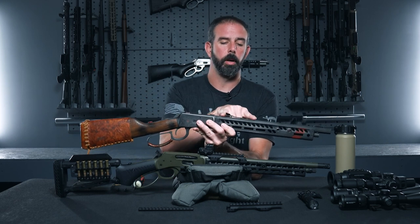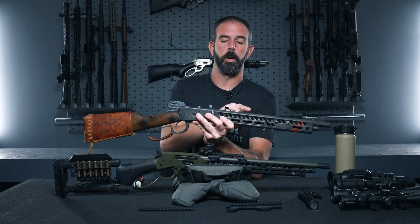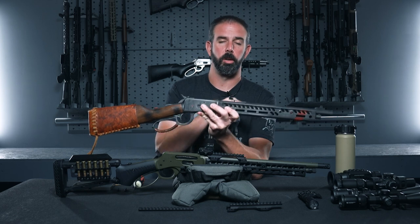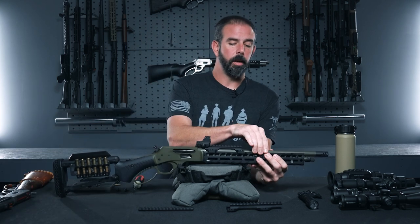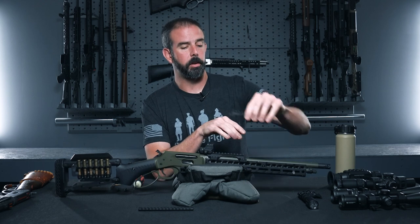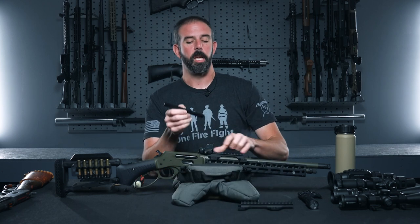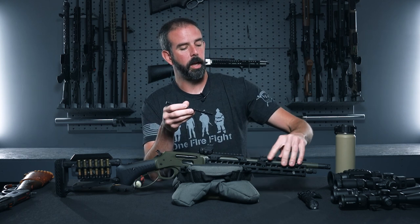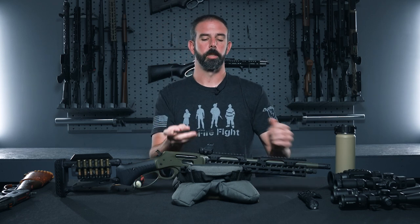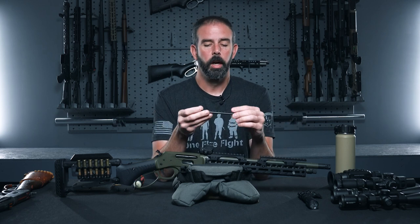Until now, you've only been able to do a Picatinny rail that replaces the rear sight, which isn't the most robust. With this rail system, you can easily mount a red dot or scout scope. The system comes with the handguard and one gator, and you can buy an additional gator for the front, running them rearward or forward facing. If rearward facing, you can't use the receiver-mounted pick rail on top — they have to be forward facing, giving you full length coverage to the end of the handguard.